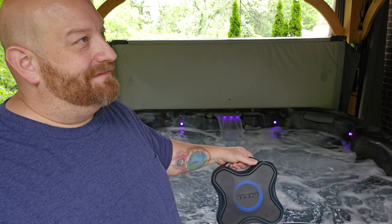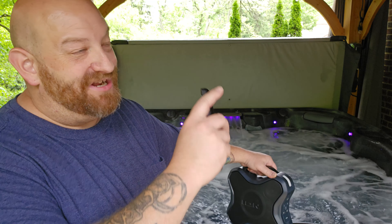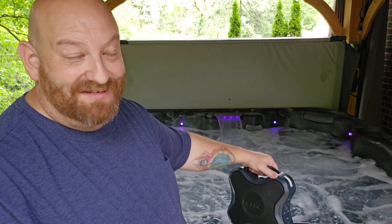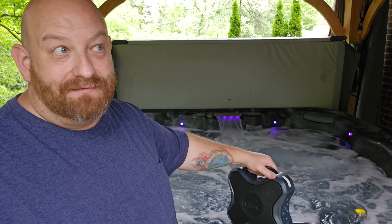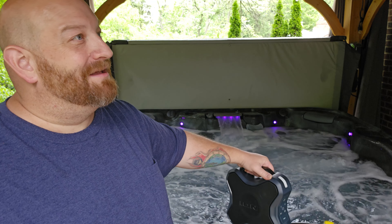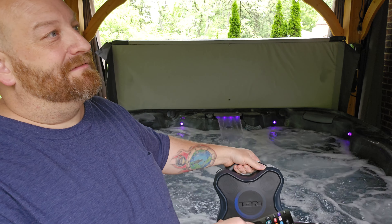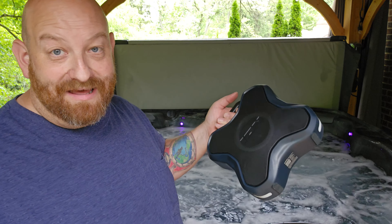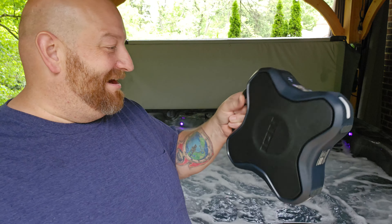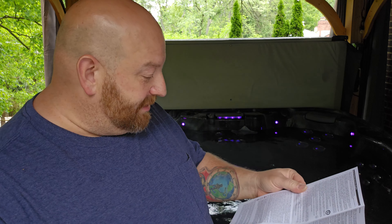So here we go. That is no problem hearing that thing right there at all. Turning the power off on this for a second, I want you to hear the TV from right here with the jets on. Can you even hear it? I mean, I just barely hear it up there. And then back to the speaker — that thing's awesome.